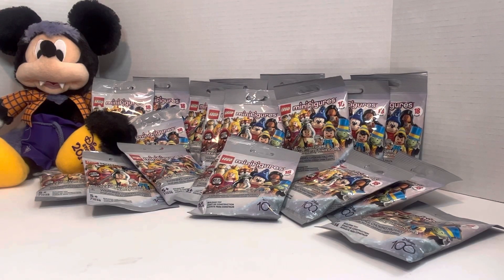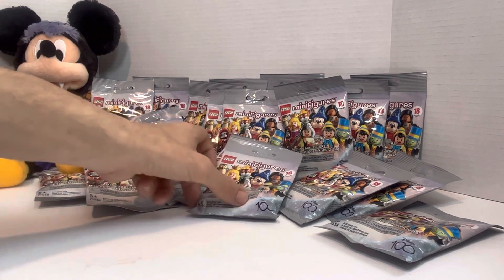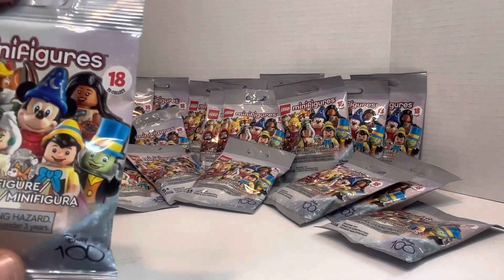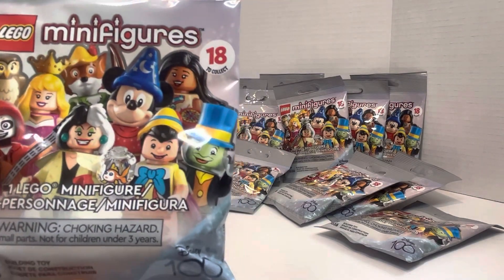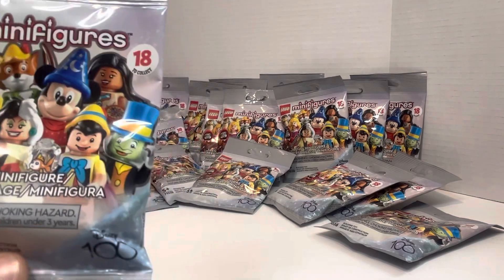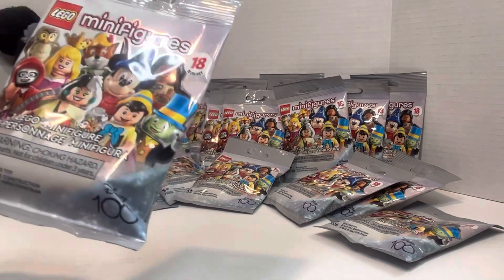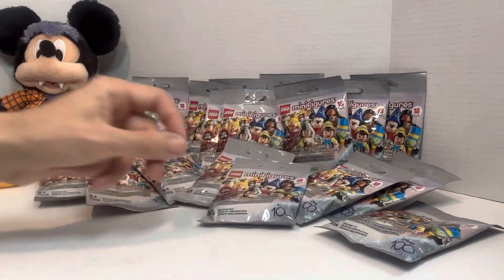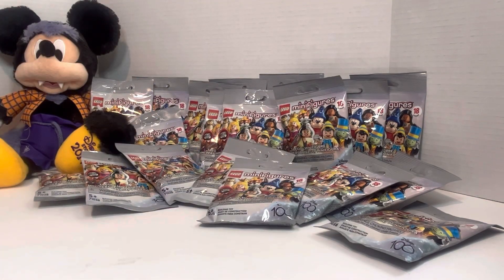Hey guys, Joey here and welcome back to Joba Unboxing. So as you can tell today, we have Disney Mini Barons. There are 18 different ones to collect, and we actually have 19 packets to open up today. So we're going to jump right into it.